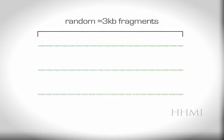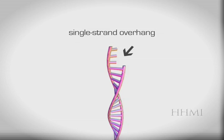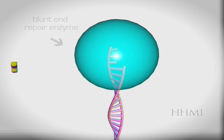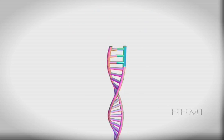The Hydroshear does a good job of breaking the DNA into random 3KB fragments, but they have ragged ends, or single-strand overhangs. These need to be repaired using enzymes before we can continue. We need the ends to be blunt-ended so that they can be inserted or ligated into our blunt-ended vector later in the process.